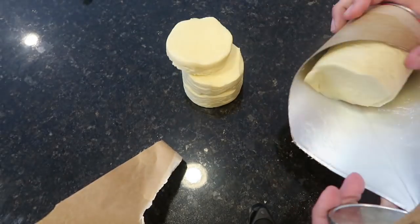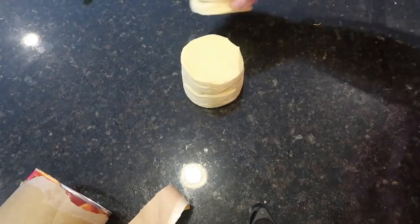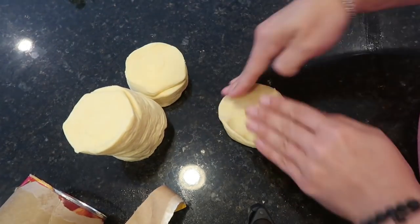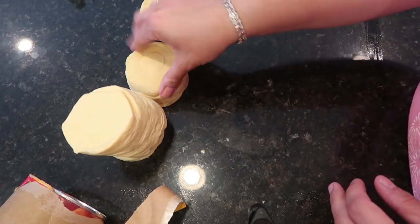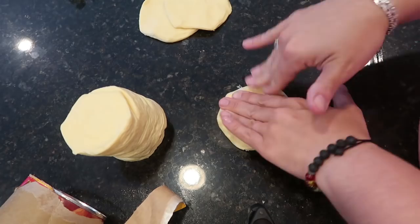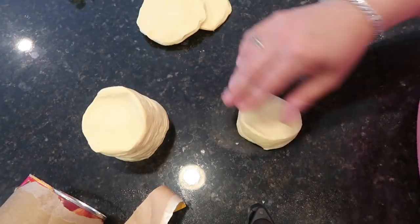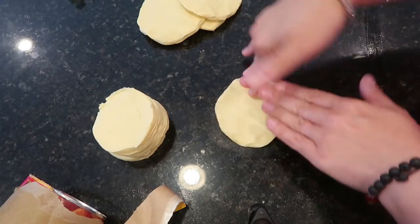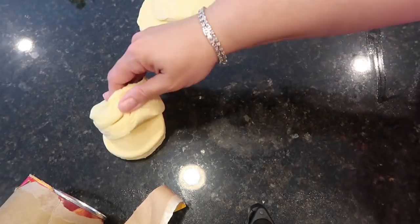Once the pan is sprayed, take all the biscuits out of the can and flatten them on a surface. You don't need to get fancy with a rolling pin — these biscuits are pretty small. Just get them as flat as possible so you can fold them around the back of the cupcake pan.